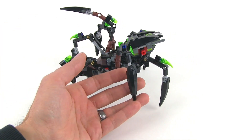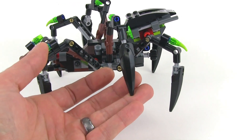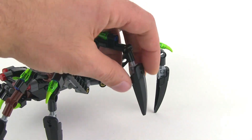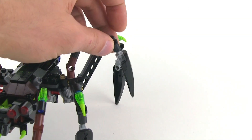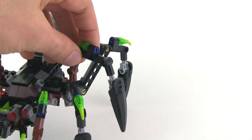These pieces at the ends here are new, I believe, for 2014. You'll see them in a number of different sets, in multiple themes actually, and they just fit on to the end of a piece that has an axle-shaped hole in it — so just your regular cross-shaped hole.